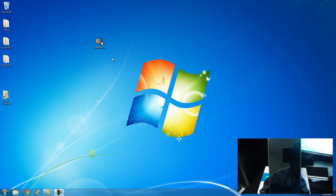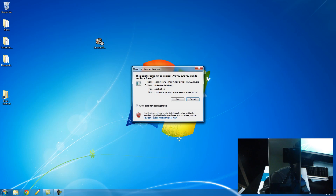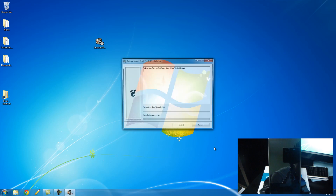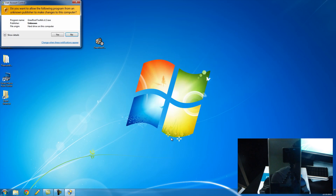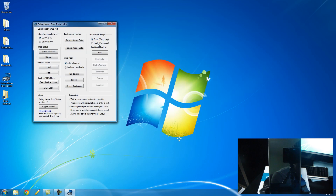So just download the Root Toolkit. It's going to look like this, and we can go ahead and double click on this to run it, and click run, and it's going to extract everything and then open up the program right away. Click yes, and here we are in the Root Toolkit.